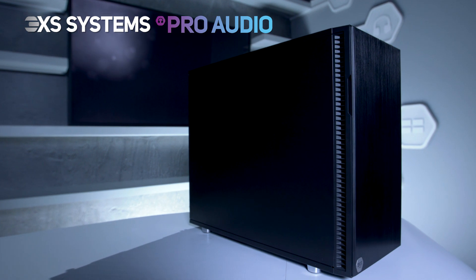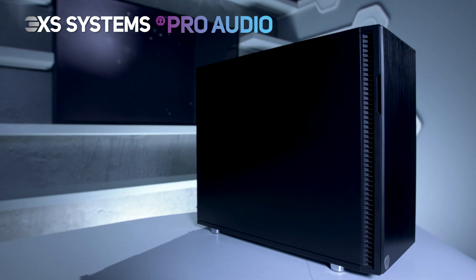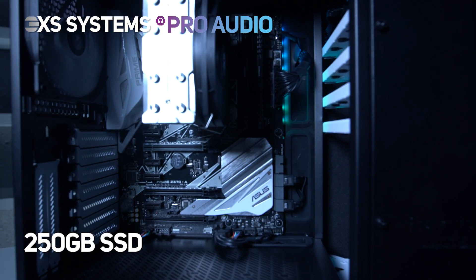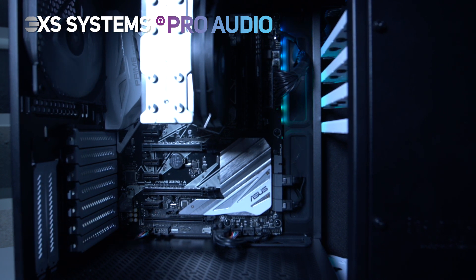This ready-to-ship system is powered by an Intel Core i7-8700 processor. To install your software on, we include a fast 250GB Samsung 860 EVO SSD, which is ideal for running your sequencer and projects off.